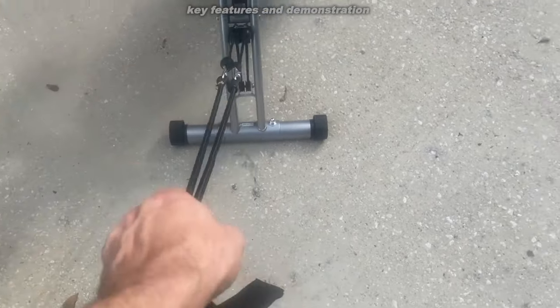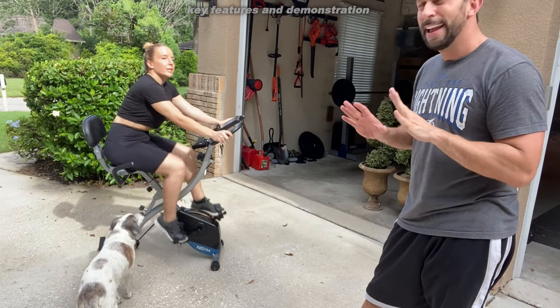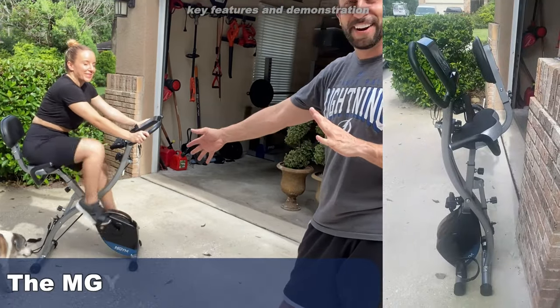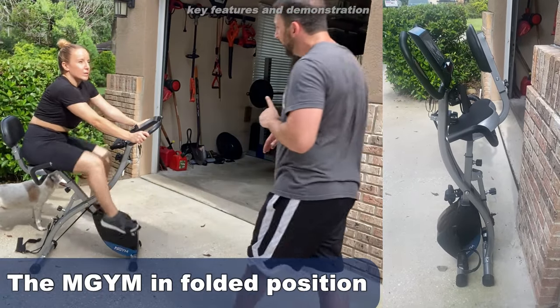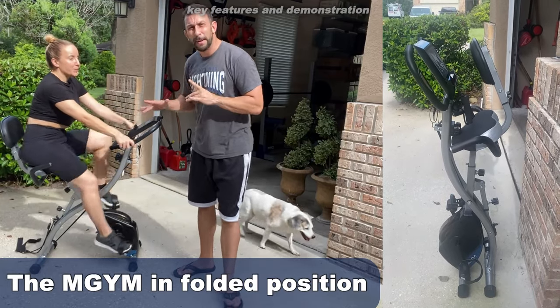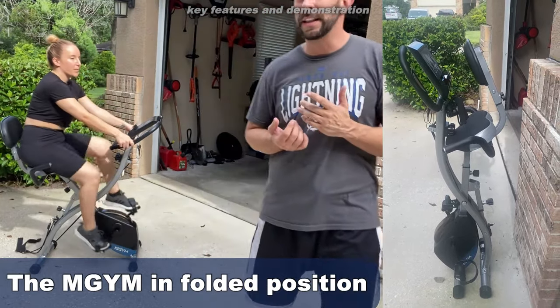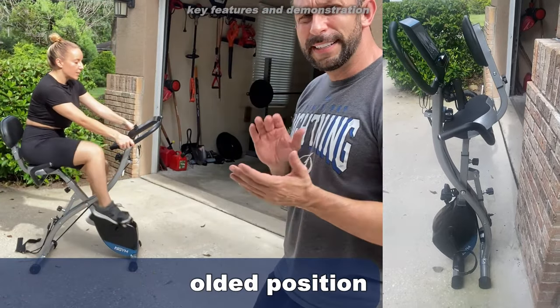There are so many different things you can do with one bike that collapses and you can hide away. It doesn't make a lot of noise, so if you want to watch TV, you can. It's got a great platform right here where you can keep your iPad, your tablet, your phone, and really enjoy your workout.